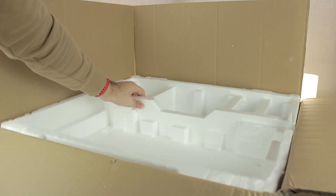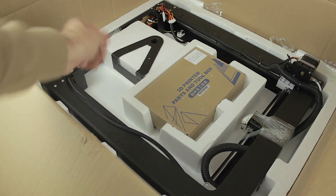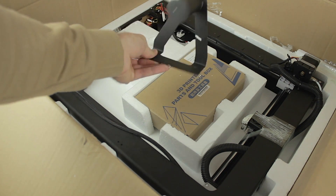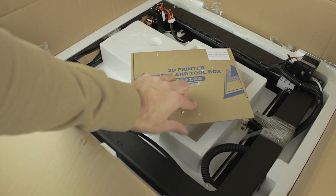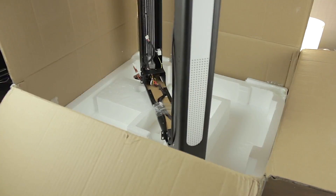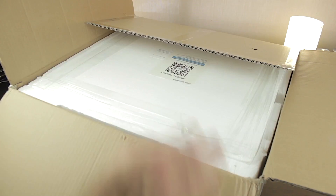I'm going to remove this second layer of protective foam to reveal the second floor of the box. Here we'll find some more components and accessories. The first thing is what looks like an all-metal filament spool holder, which is great. Next, there's a cardboard box containing parts of the 3D printer and the toolbox. Once everything else is removed, we'll have what looks like the vertical axis of the 3D printer, including the extruder and X and Y axes. It's really big, so I'm going to put the box away to make some room.